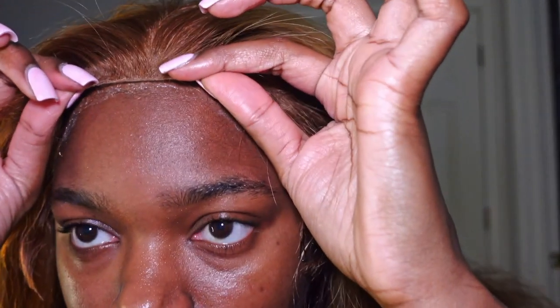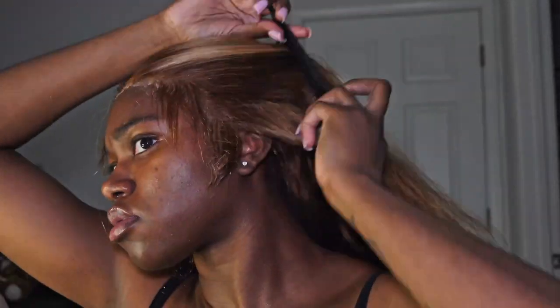I push the wig a little bit past the front line of the glue and press down with my finger. Trust the process — it doesn't look blended yet. I start from the middle and then work my way down the sides, making sure the middle portion is in the right spot first. Then I go down the sides until I reach the tip at the end of my eyebrow, pick a side, and begin to lay down and pull as I get the glue and lace in place.